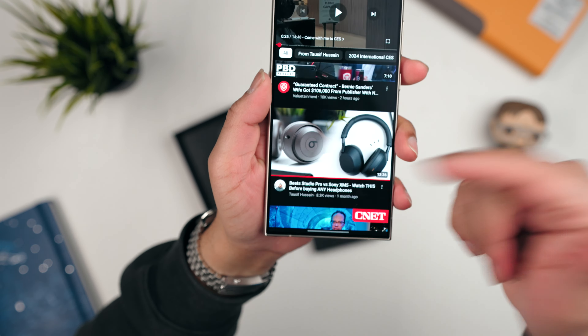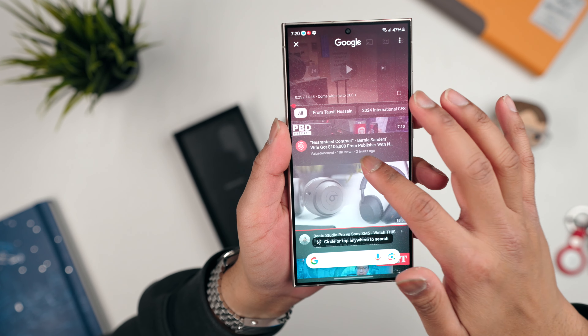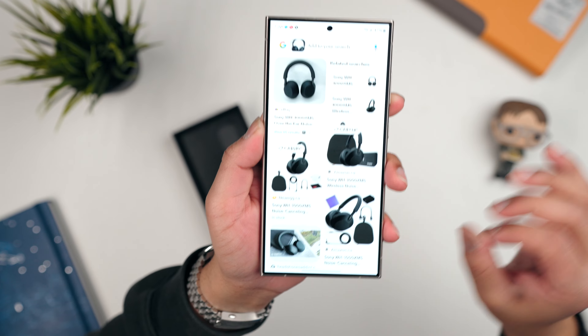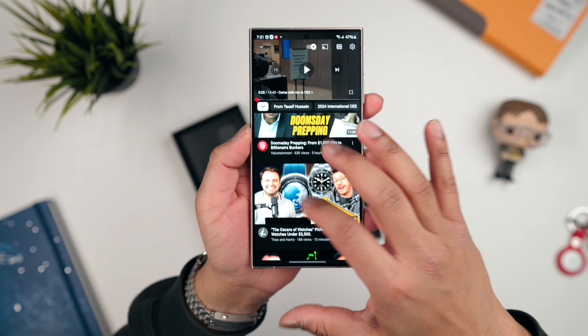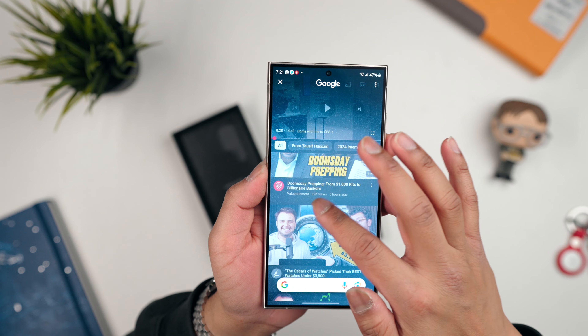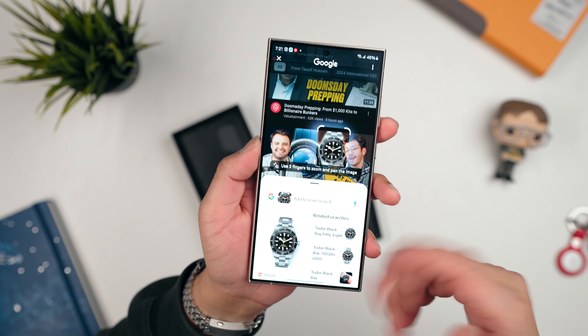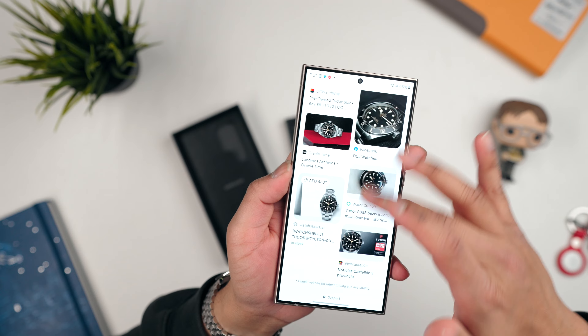Samsung really pushed AI — they mentioned it constantly at their event and backed it up with some great AI features. For example, let's say I'm on YouTube and I see a pair of headphones. I press down and circle it, and on that screen I can scroll to see exactly what that product is. Same with watches — I can circle a watch, and it identifies it. It pulled up the Tudor Black Bay 58 correctly, and you get all the information you want. Really cool, practical AI use case.